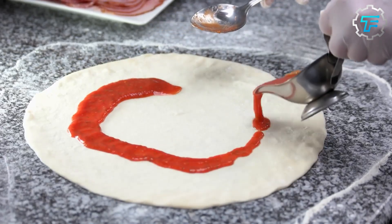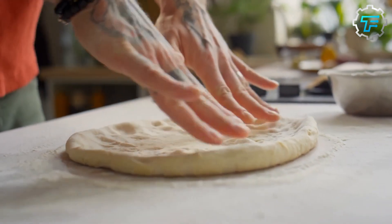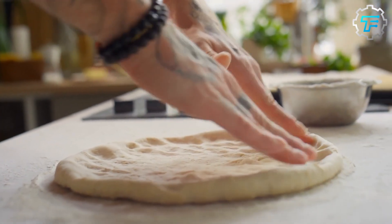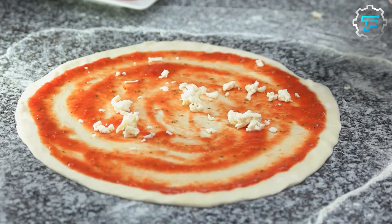After the dough is risen, it is rolled out and placed in a pizza pan or on a pizza stone. The edges of the dough are then gently pressed to form a rim, which helps to hold the toppings in place. The crust is then ready to be topped with your choice of sauce, cheese, and other toppings.